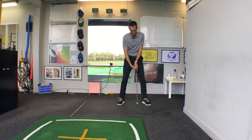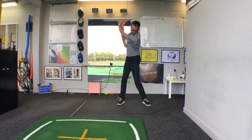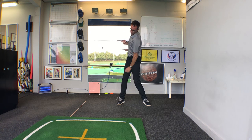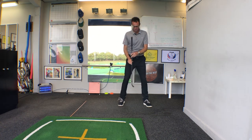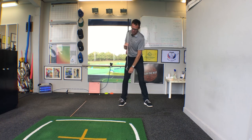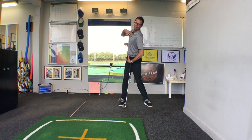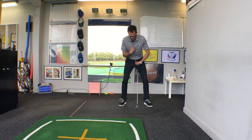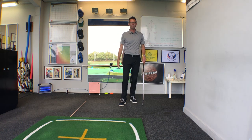Think more in terms of this side bending as opposed to just pure rotation. If your head moves to the right a little bit from setup, imagine you've got a torchlight shining out of your chest and try to sense that torchlight shining up a little bit more at the top. Another great way to do it is to get your head positioned against a doorframe, make some backswings, and don't let your head hit the door. You'll soon feel how the chest sort of opens up rather than moving across — we're trying to create much more of this sensation.